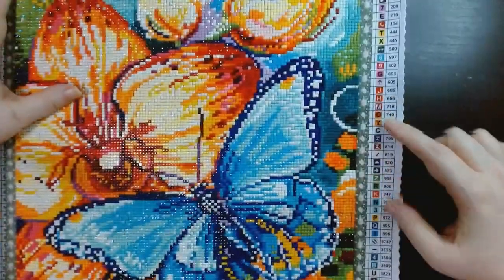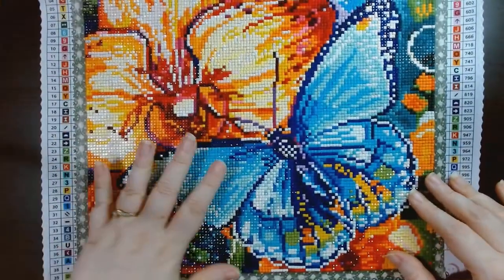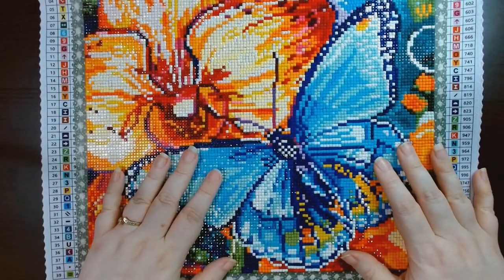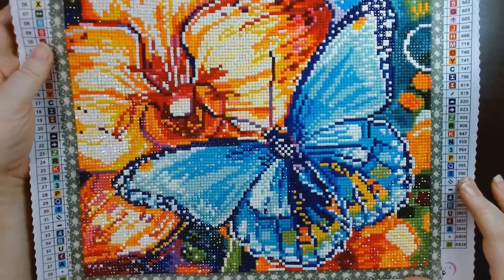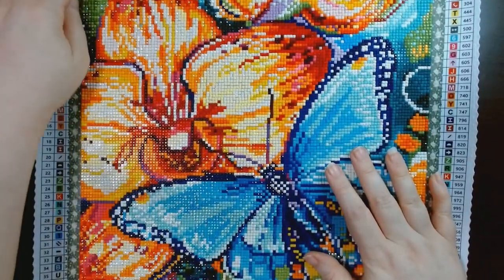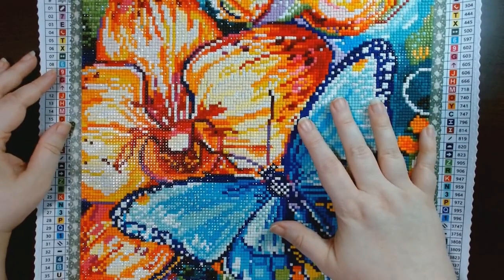Aside from those two symbols, I didn't have any problems with the stickiness or any major problems with the actual drills. There's always trash in every diamond painting you do — that's just expected. That's about it for a nice quick overview.